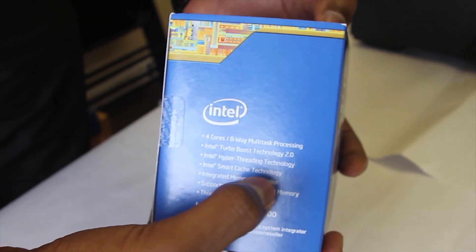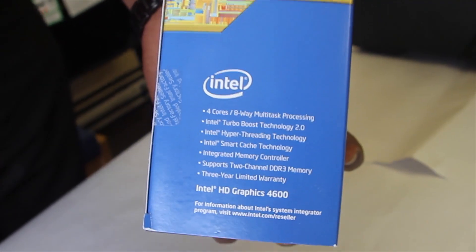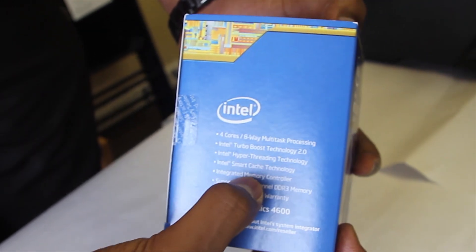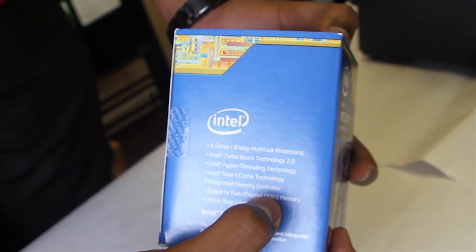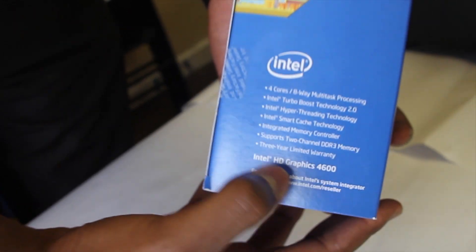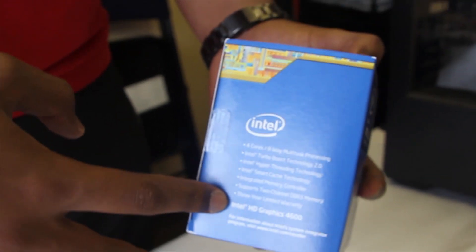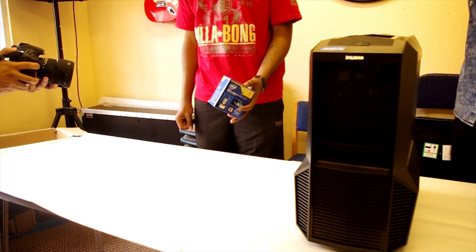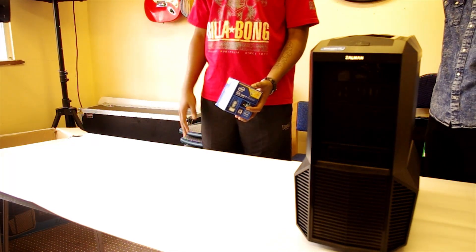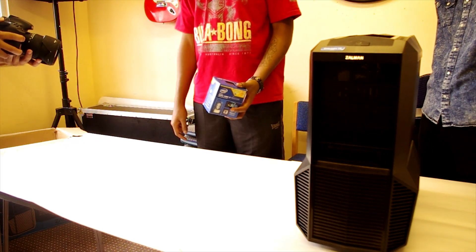You have Smart Cache for storing functions you use repeatedly so they load faster, an integrated memory controller, and it supports dual-channel DDR3 memory. It comes with a three-year limited warranty and includes Intel HD 4600 graphics, which is decent for YouTube and web browsing, but don't expect to play games on it.